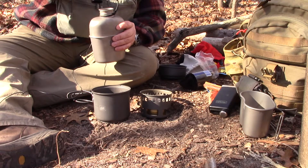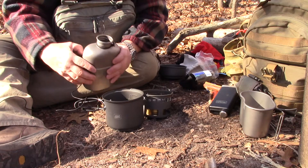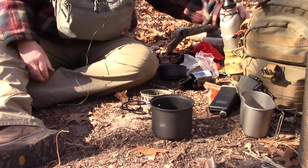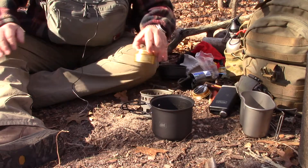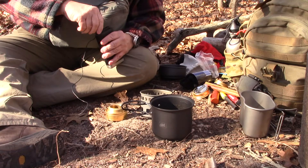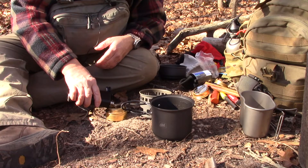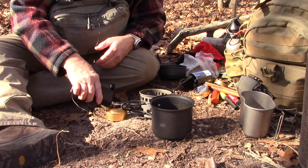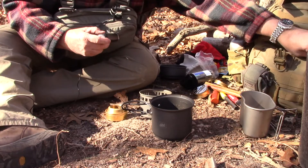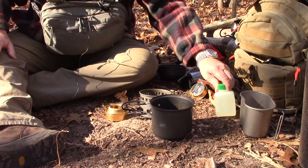I'm going to add some water. Now I'm going to add alcohol to my burner. Hopefully I won't run out — I've got some more in my pack. I've got another container of alcohol so I can utilize that too.